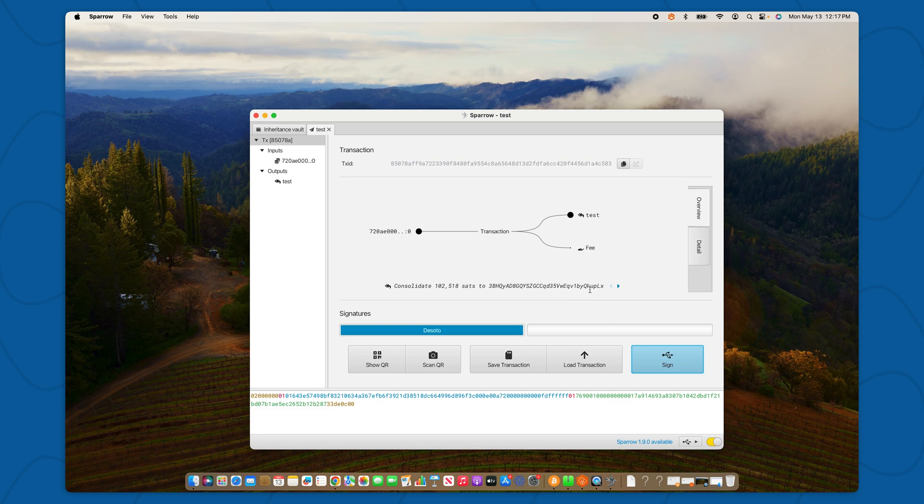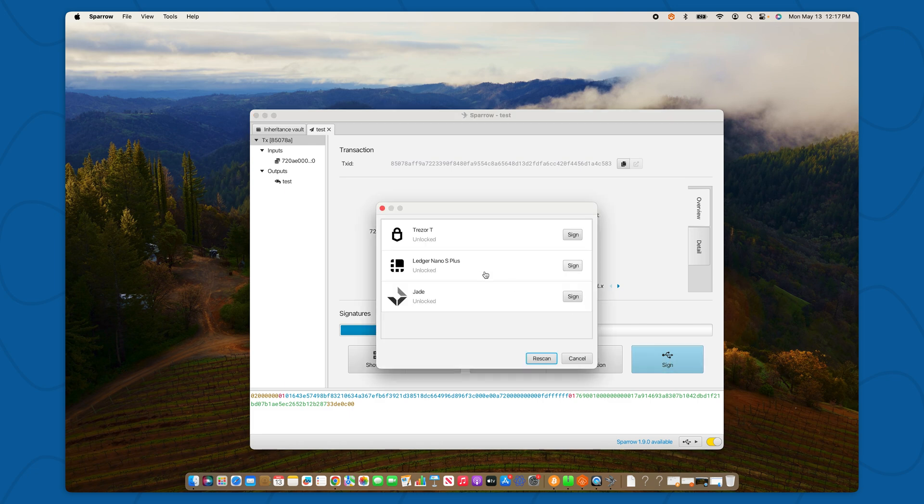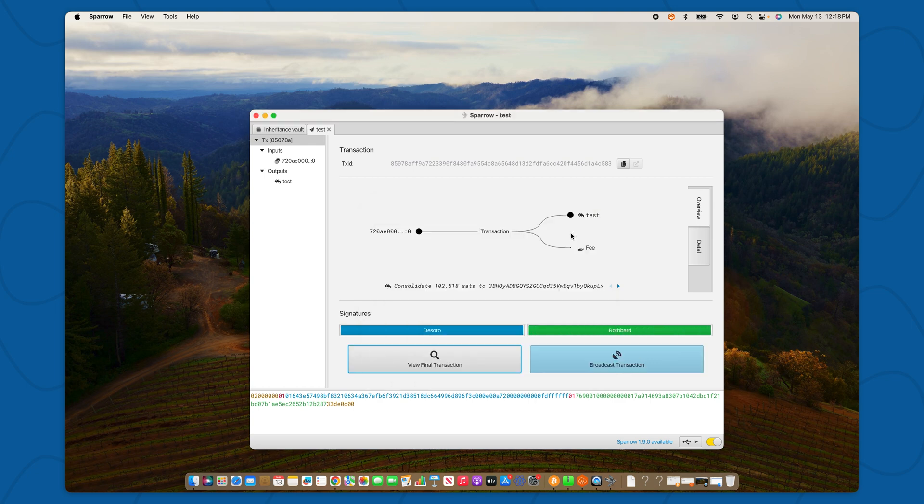But I need to sign from two out of three keys, so I'll sign again and this time I'll use my Trezor. I can see the same details of the transaction on my Trezor, and if it looks good, I will confirm. Now I have a completely signed transaction and when I'm ready, I can select Broadcast.